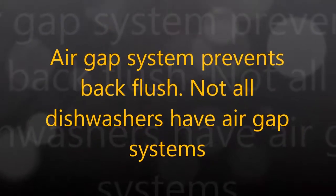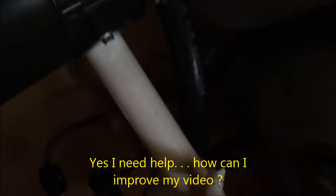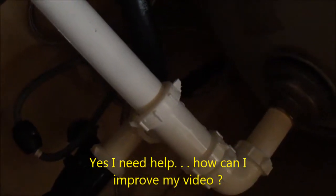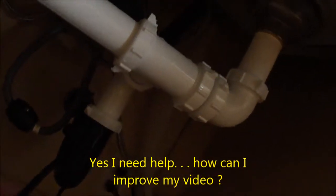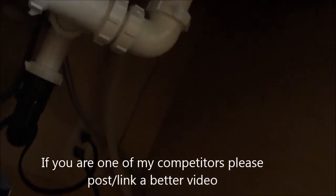The air gap goes up and it's going into the disposal. It does not allow any of the disposal water to back-flush into the dishwasher. It's kind of a one-way valve — it only pumps out through the anti-siphon valve.